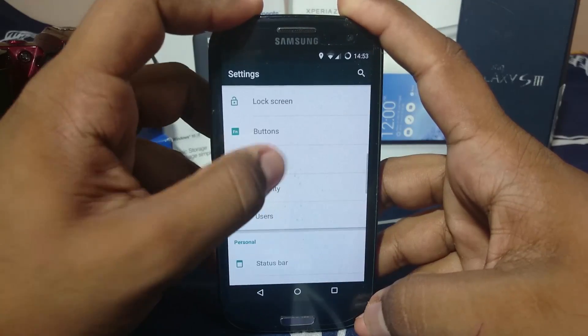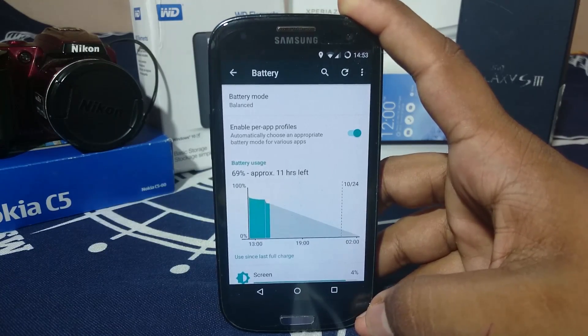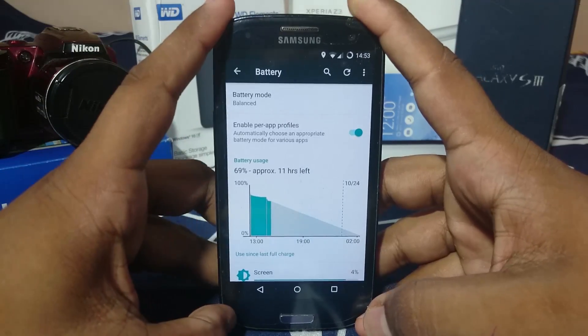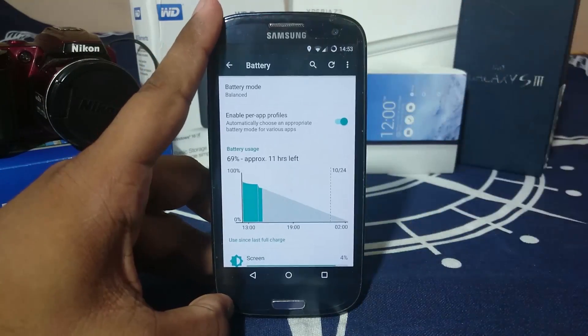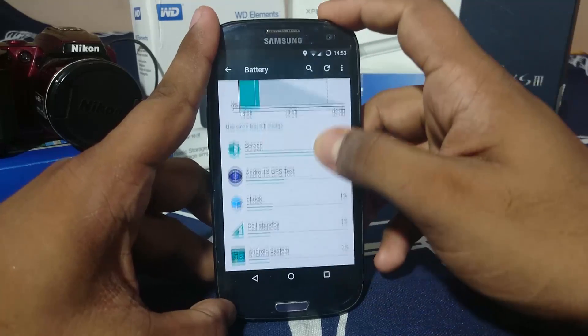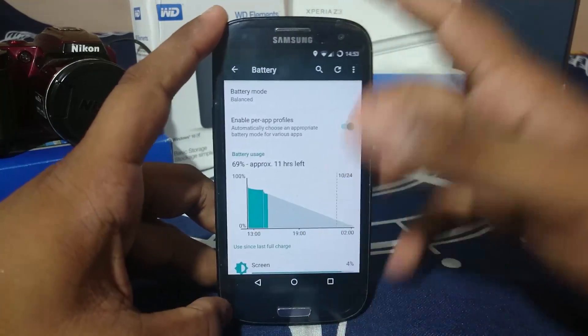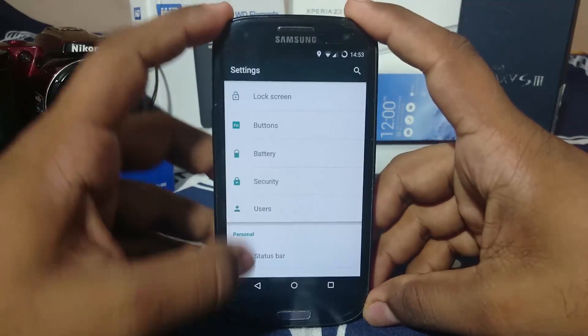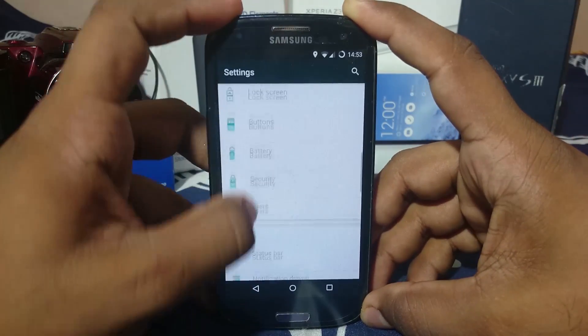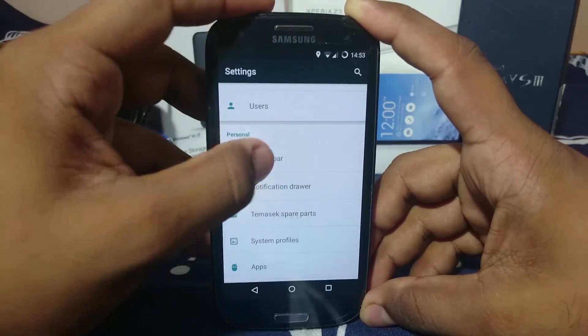Now, battery life — one thing to keep in mind is that the battery life is not going to be the best on this one because it has so many features crammed into it. You will not be getting the best battery life on the S3 with this ROM, because AOSP is not the best battery-giving ROM on the S3.